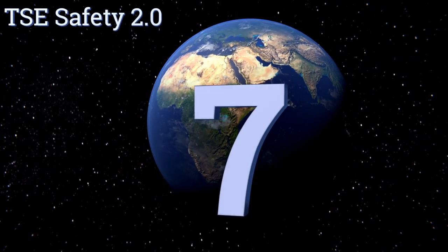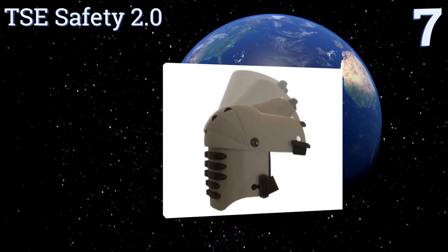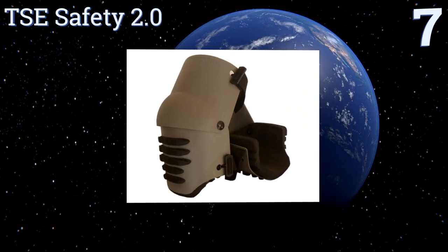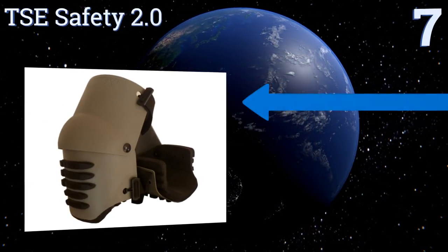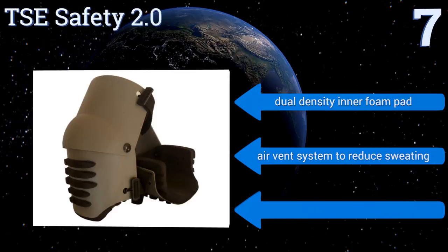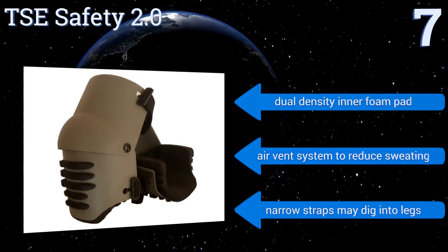At number seven, despite its extremely hard and rigid design, the TSE Safety 2.0 is constructed in a way that allows it to bend and flex with the natural motion of your knee. It also features shock-absorbing grip strips which prevent it from sliding. It's equipped with a dual-density inner foam pad and an air vent system to reduce sweating.